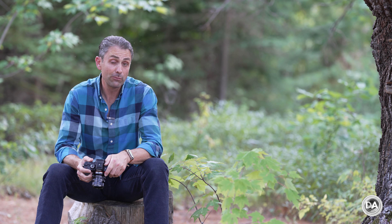Hi, I'm Dustin Abbott. Early on in my photography career, where I was really just an amateur enjoying developing my passion and love for photography, I participated in a variety of Flickr groups.